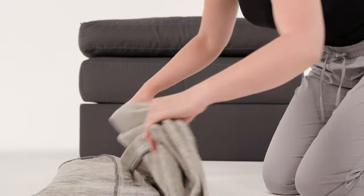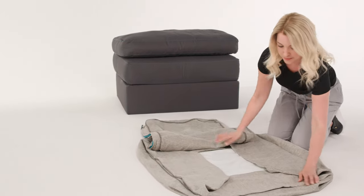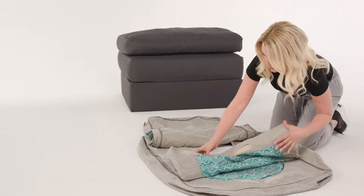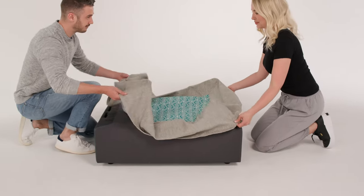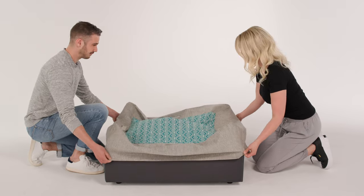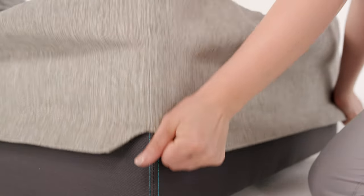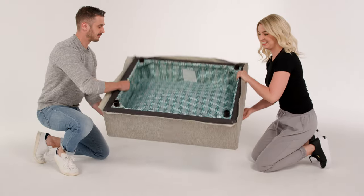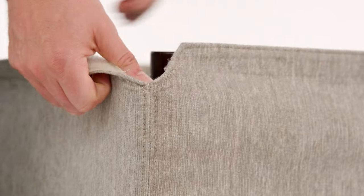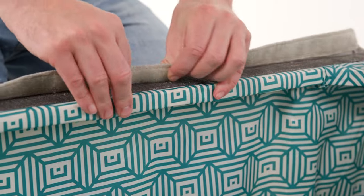Now it's time to put on your covers. Each seat cover comes with three pieces: a seat frame cover, a cushion cover, and a back pillow cover. Take the seat frame cover and align the seams with the edges of the seat frame. Pull the cover down and ensure the seams are still aligned. Flip the seat frame over, pull the corners of the cover up so the cover is tight, and attach the velcro.